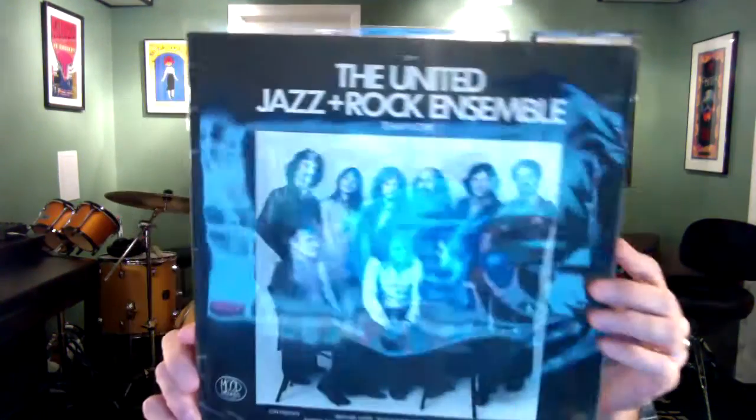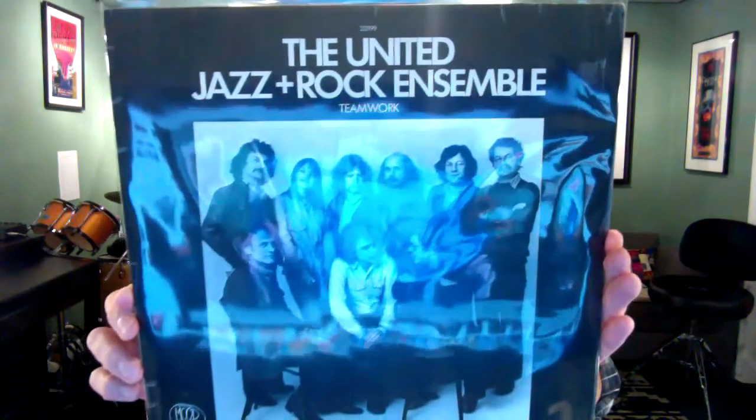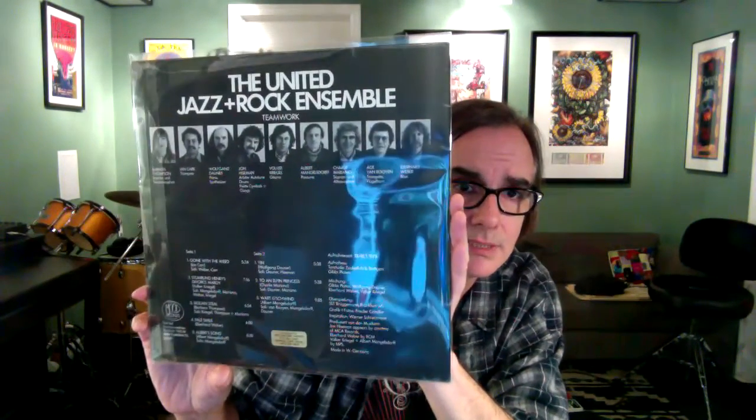I took a chance on this but it's pretty cool — the United Jazz and Rock Ensemble, Teamwork. Didn't recognize some of these players, some of them I did. I've got Eberhard Weber on bass, Charlie Mariano on saxophones, Albert Mangelsdorff on trombone, Wolfgang Dauner on piano and synthesizer — he's a big VC fave. This is on a German label, Mood Records, from '78. Really nice fusion — sometimes a little tight-assed for me, but yeah, I dig it.